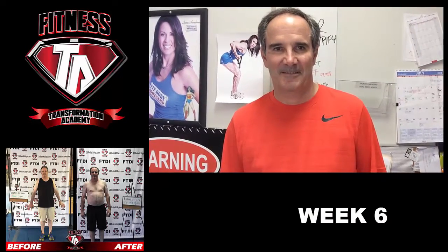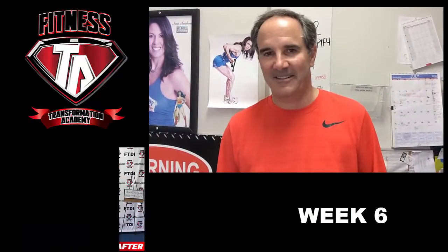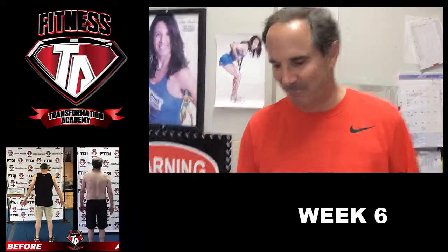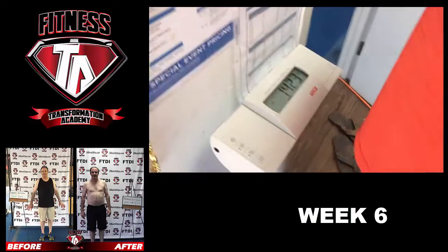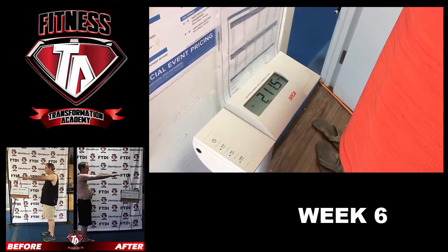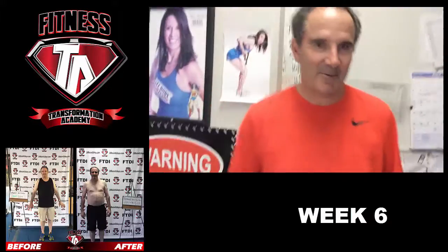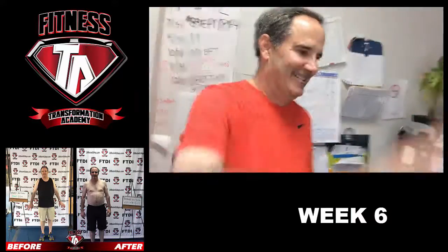Let's go ahead and weigh you in, but before we do that, how do you feel? Feel good. All right, I'm gonna make it. You ready for this? Yeah. All right, let's go ahead and have you step on the scale. 211.5, which is a total of 22.4 pounds lost. Congratulations! Thank you, you did it!